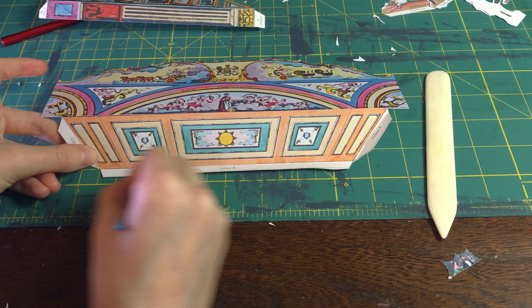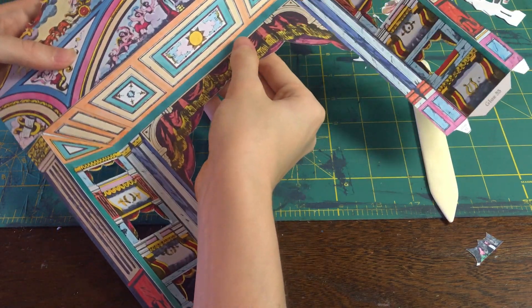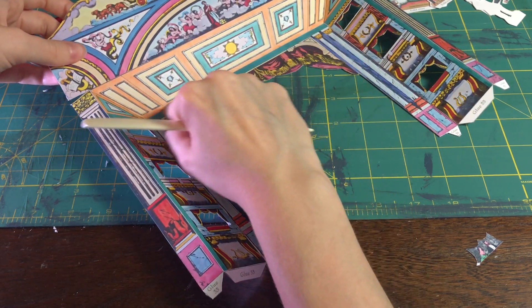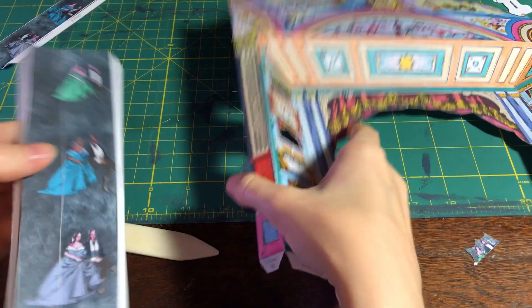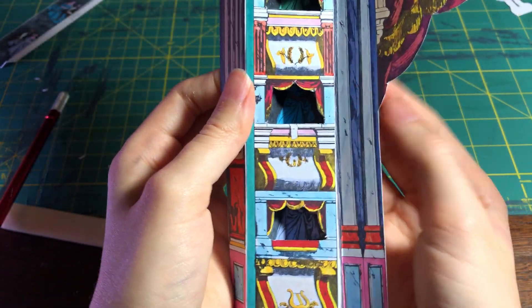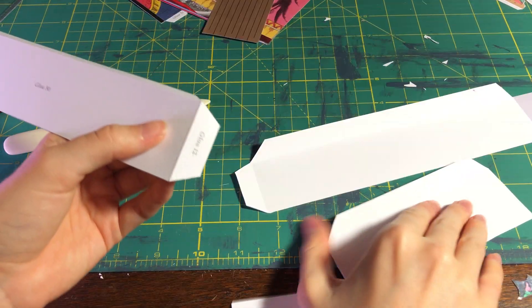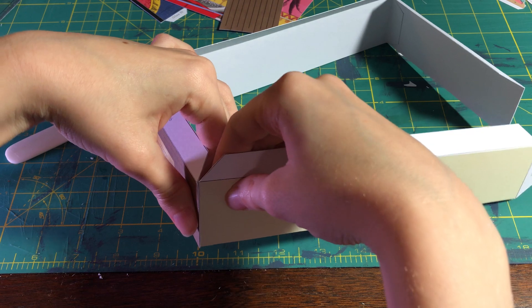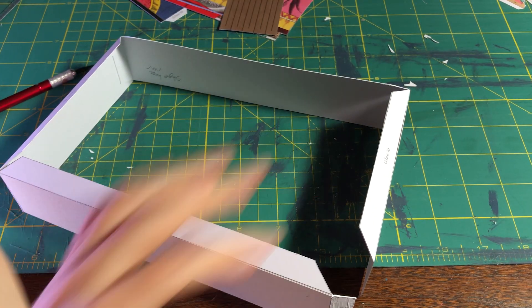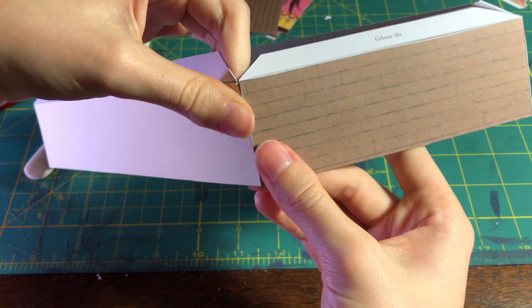So I folded all of the pieces and glued them together. This is the top of the stage and I'm gluing it to the front of the stage, using a bone folder to really make sure we've got maximum adhesion. Don't forget to get those little back flaps. Now I'm adding the tiny nobles into their tiny little opera seating booths. Look how cute that is. Welcome to your forever home, nobles.